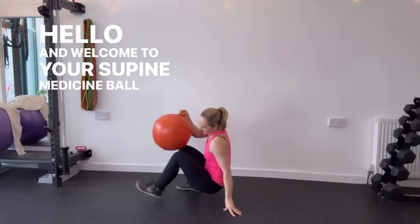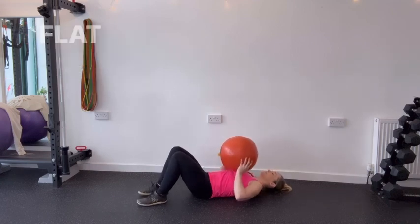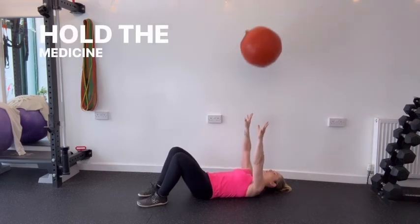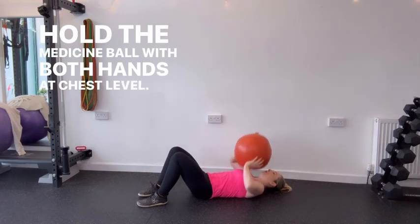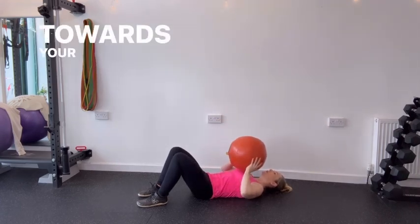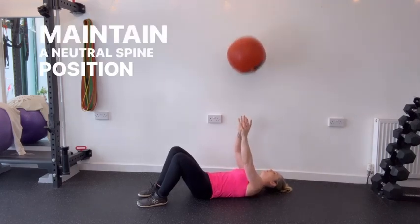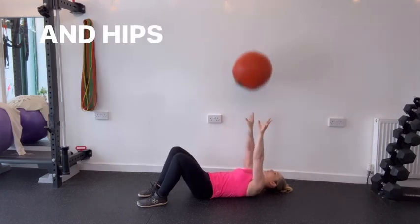Welcome to your supine medicine ball chest throw. Begin by lying on your back with your knees bent and feet flat on the floor. Hold the medicine ball with both hands at chest level. Activate your core muscles by drawing your belly button towards your spine and stabilising your torso. Maintain a neutral spine position with your head, shoulders and hips aligned.